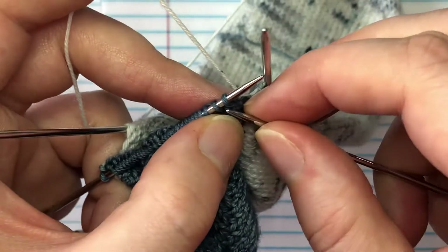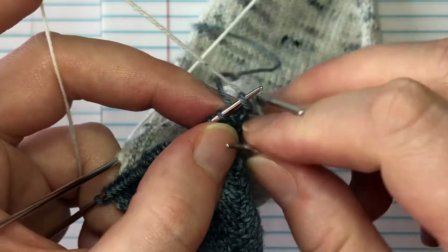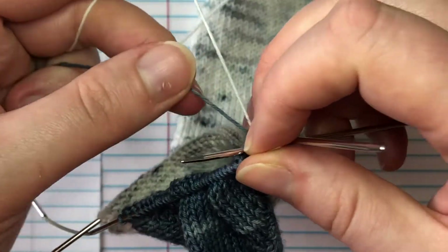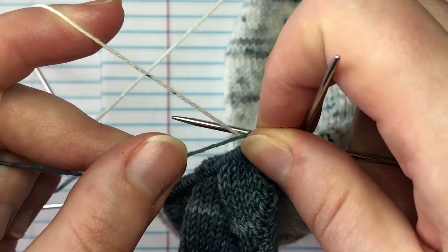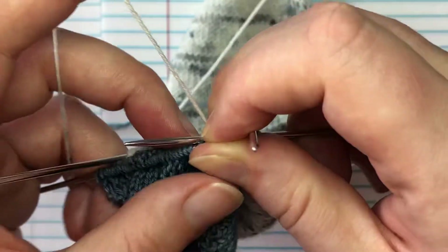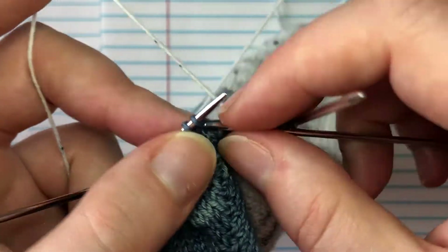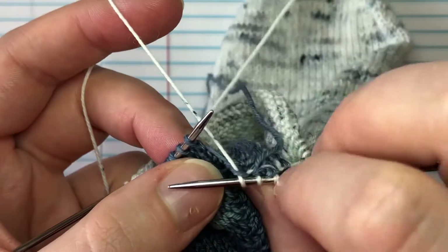I'm going to do a little refresher on my weaving-in-ends technique while you knit. The first stitch I'm just going to knit. The second stitch I'm going to pull it kind of tight, wrap it over top of my needle, grab my working yarn, wrap it the normal way, and then bring that contrast color back over so it's actually wrapped around the working yarn. Then finish knitting the stitch.